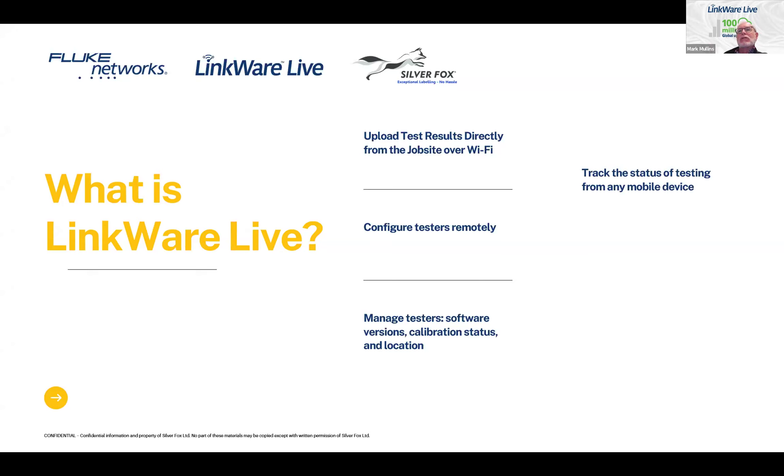You can track the status of testing. As results are uploaded, you can log in from your laptop, tablet, or phone and see how many tests have been done, whether they're passing or failing, what the margins look like, and whether they're using the right testing limits. As a project manager, you can keep an eye on what's going on, especially on a big project with multiple techs and multiple testers. LinkWare Live also provides a single database in the cloud for identifiers, which can be used for your labels and all of your test results, so everything is stored in one place and everything matches.